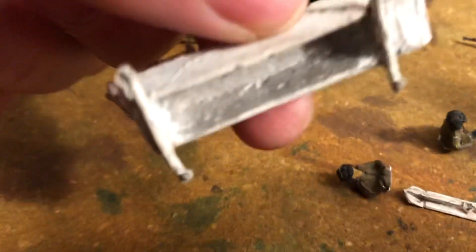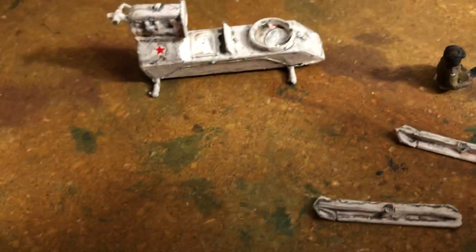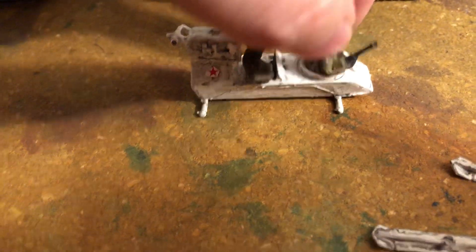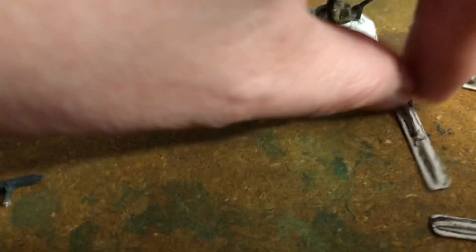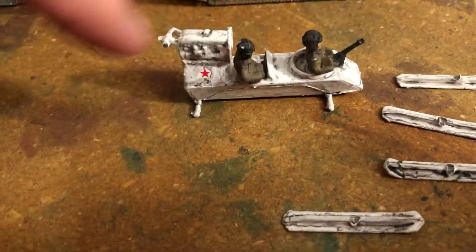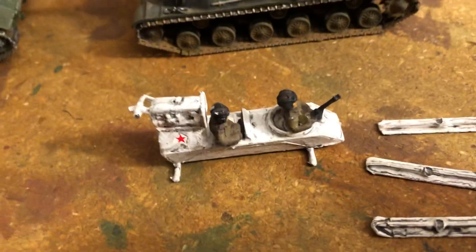This guy's a metal model and the driver and the gunner came off, and then all of these came off. I think what I'm going to do on this, like I did on another one, is base it on a little tiny base and put the snow ice on there for the base.